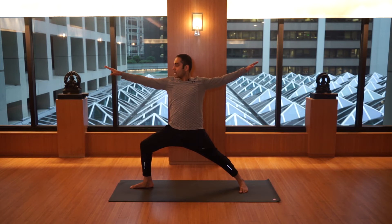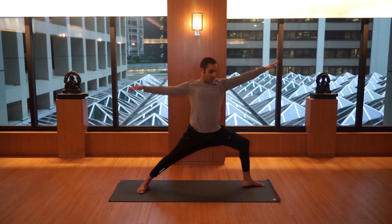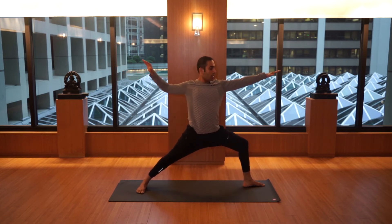Exhale, let's do the other side. Turn the left leg to the left, bend your left knee, keep your hip joint square. Inhale, lengthen the shoulder, getting a nice stretch of the chest, abdomen in, breathe.